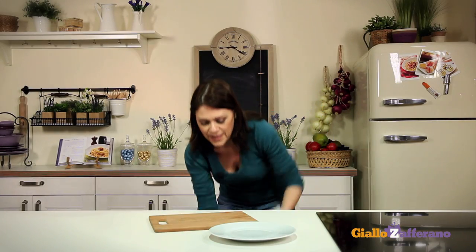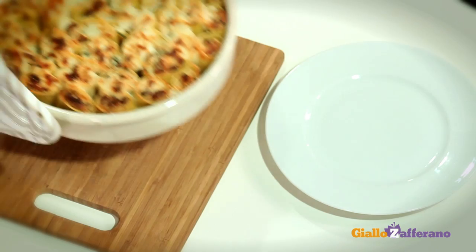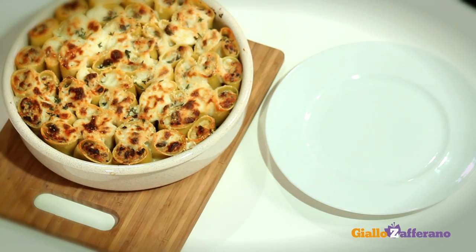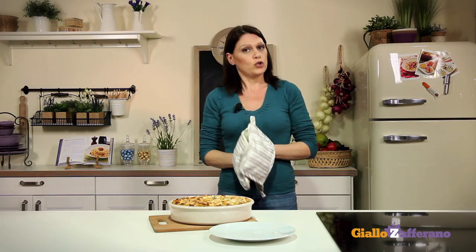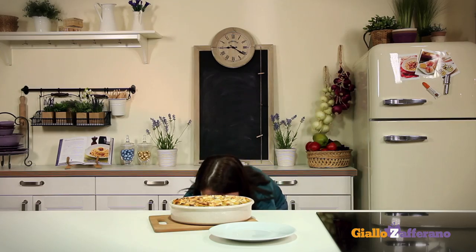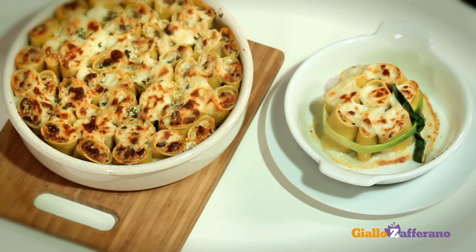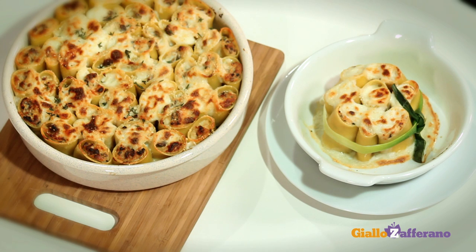Our sausage and mushroom pasta pie is ready — it's lovely and golden brown. If you want to make elegant individual servings, here's the tip: place six or seven paccheri in an ovenproof dish and tie them up with a blanched leek leaf.